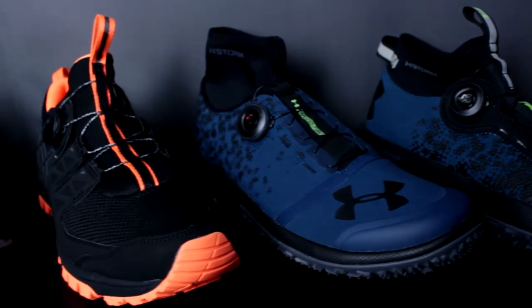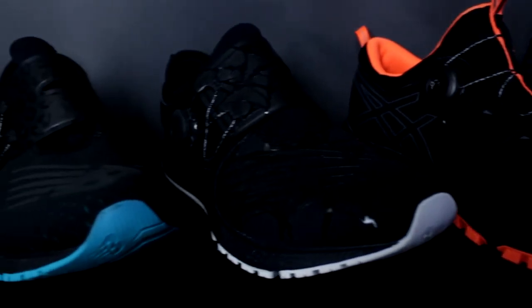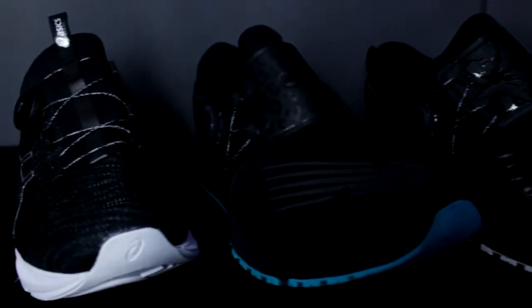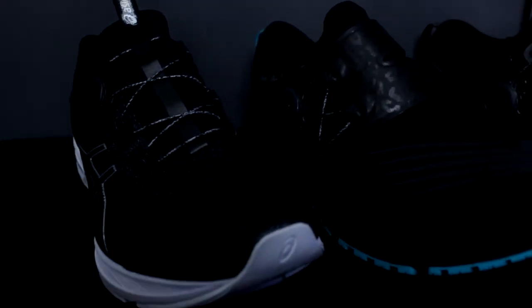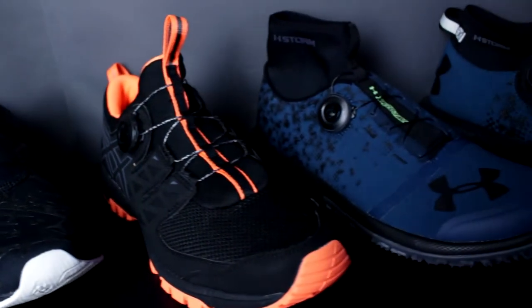I've been on the hunt recently for running shoes. Not much of a runner myself, but I do walk all the time and I consider running shoes to be very comfortable for walking. So I poked around on the internet thinking there has to be something better by now than shoelaces. Shoelaces have been around so long and so many other things have made huge technological leaps, and I just feel like it's about time something has happened for shoes.